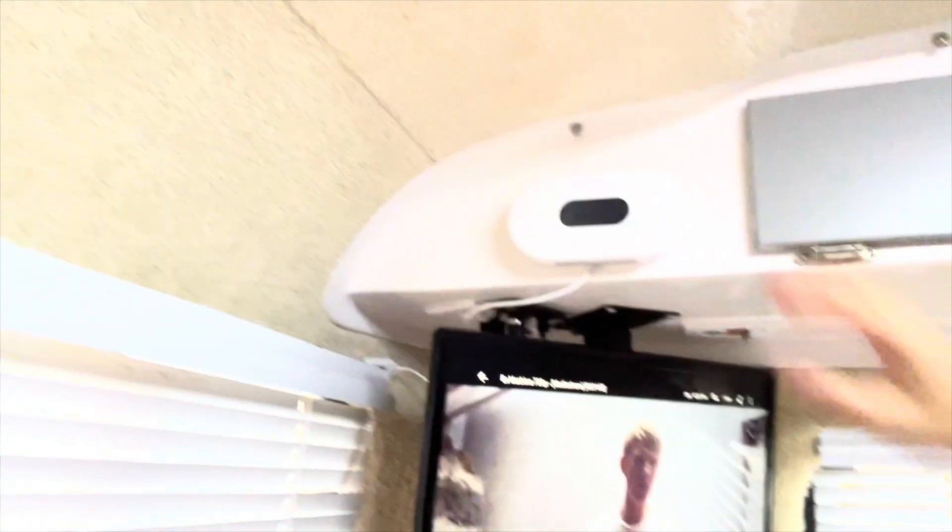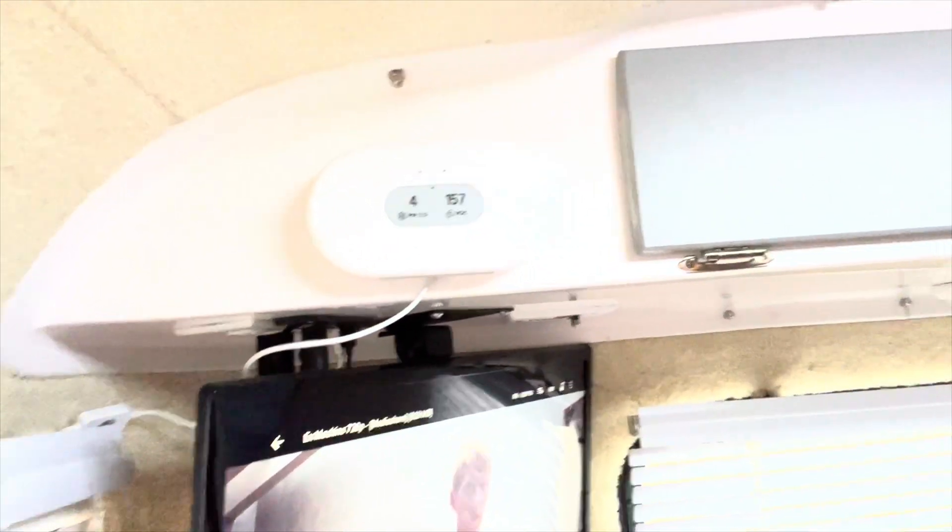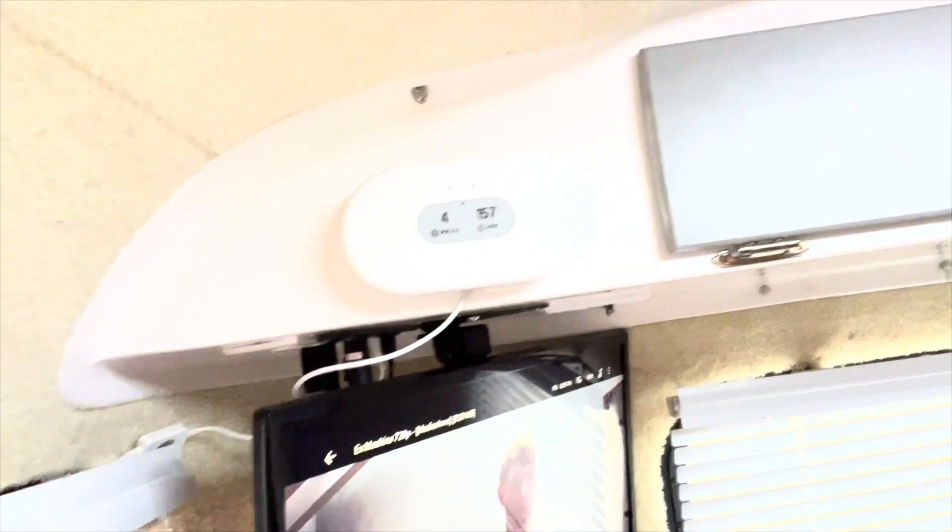Okay, so now you can see I have it back up there. This is where I'm keeping it here in my camper. You see it flashes like that every time it does an update. The PM2.5 and VOCs have changed — I think they were a little different a minute ago.